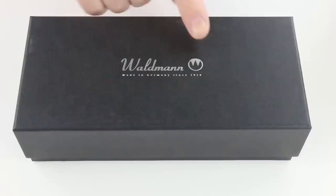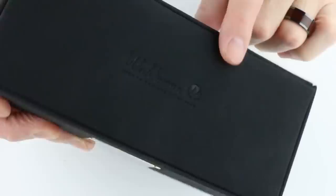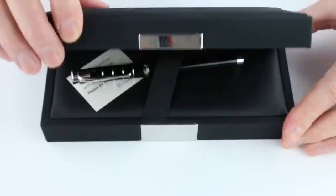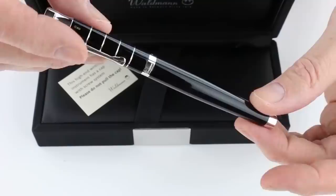This is the Waldman Tango Fountain Pen. It comes in a black cardboard box with the Waldman logo on the lid, which lifts off. Inside is another box with a black leather or leatherette material with the Waldman logo embossed on the top and also on the chrome on the front. It has a hinge-style lid, and the Waldman logo appears again on the underside of the box lid.